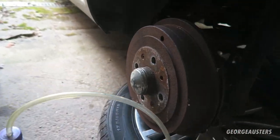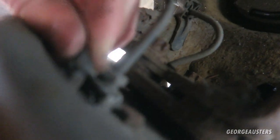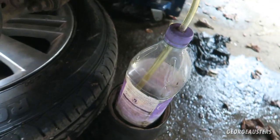For anyone doing this for the first time who isn't sure what the bleed nipple looks like - it's usually near where the brake line goes in. There's usually a rubber cover over it that you remove to expose the nipple, then it's just a case of finding the correct size spanner. In this case it's a seven millimeter spanner on the bleed nipple, with the pipe going into the bottle of brake fluid - that's the setup ready to start bleeding.